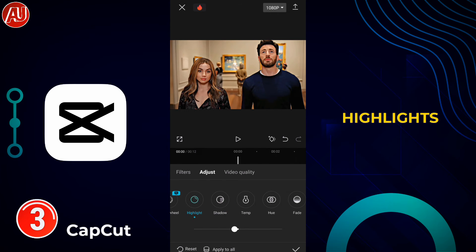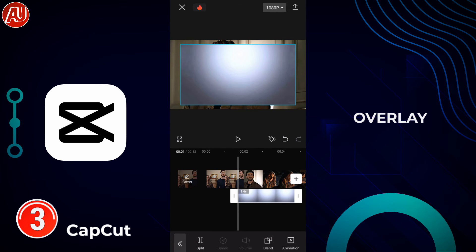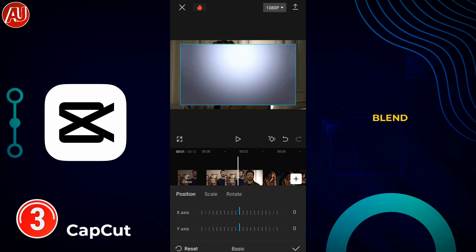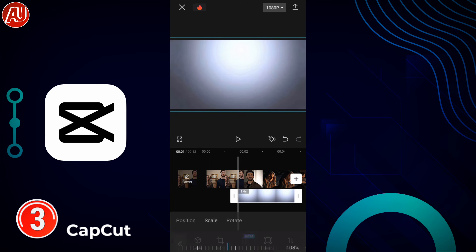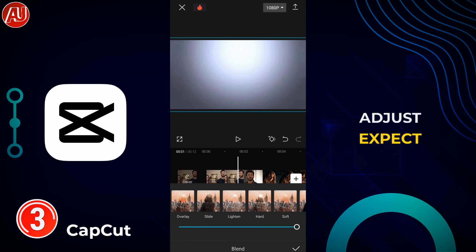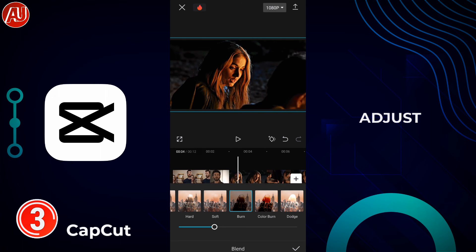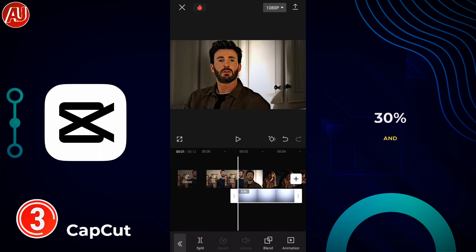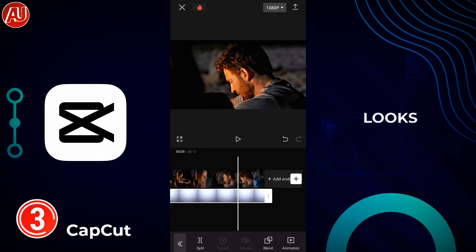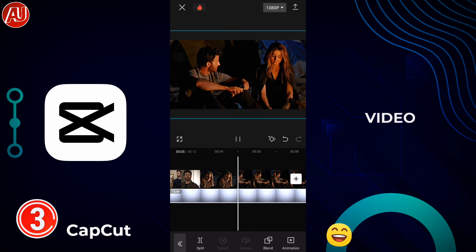Now we need another overlay. After adding the overlay, go to Blend and select Burn at 30%. Before that, adjust the aspect ratio — I'll provide three different aspect ratio options. After clicking on Burn, adjust it to around 30%, and now you can see the video looks really magical and closely resembles Topaz video.